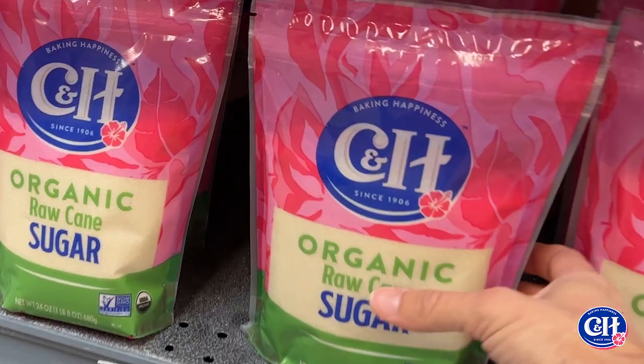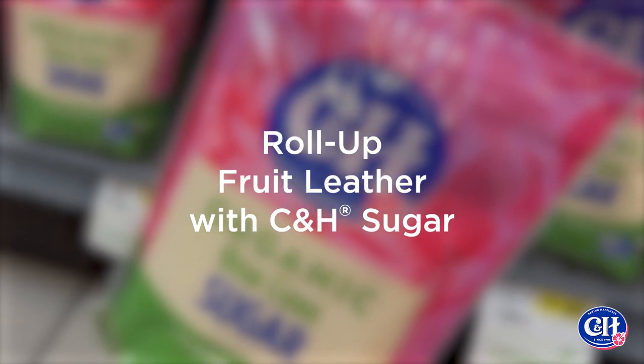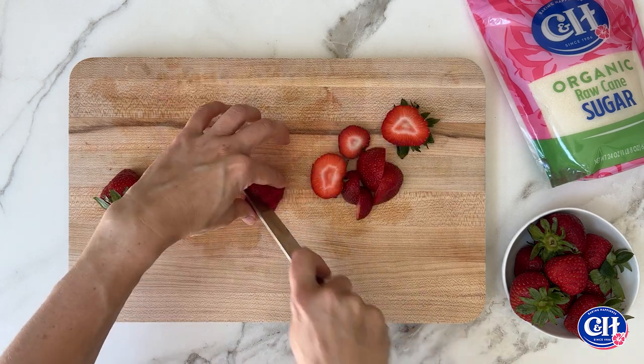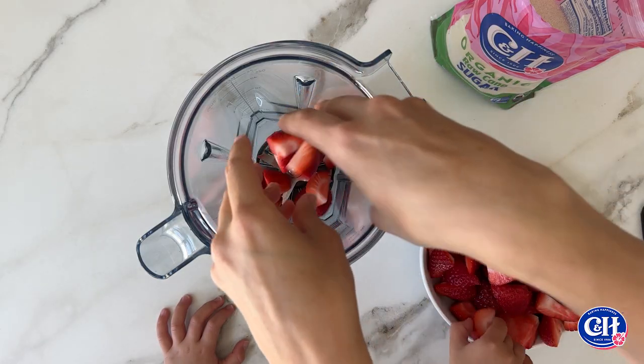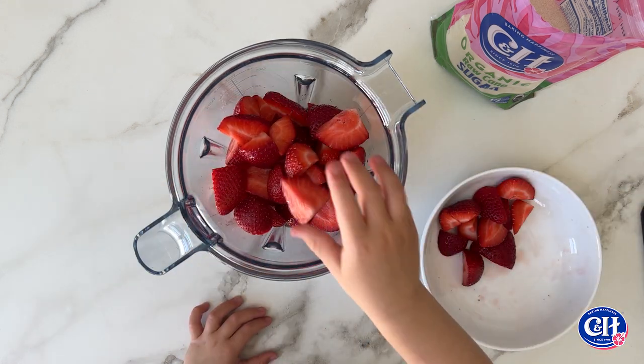It's officially back to school season, which means one thing at my house: school lunches are in motion. I'm always looking for ways to switch up the boys' lunch options, so I've swapped the store-bought fruit snacks for DIY roll-up fruit leather, which couldn't be easier to make with CNH organic raw cane sugar.